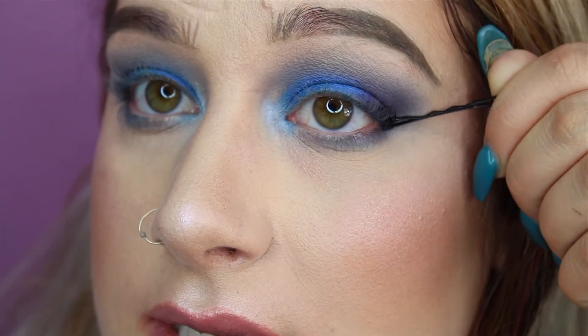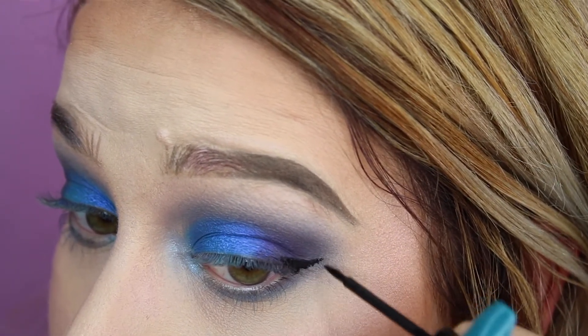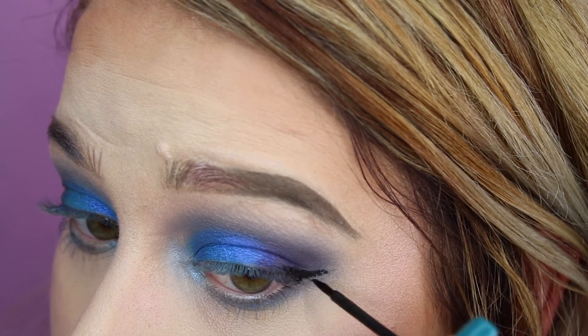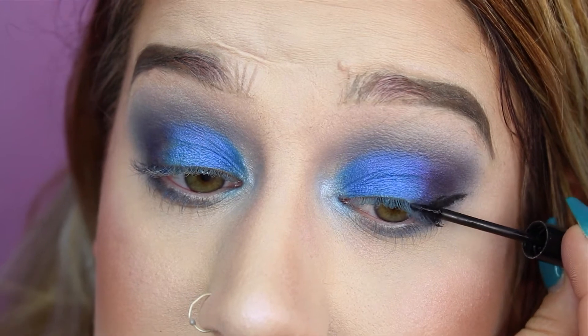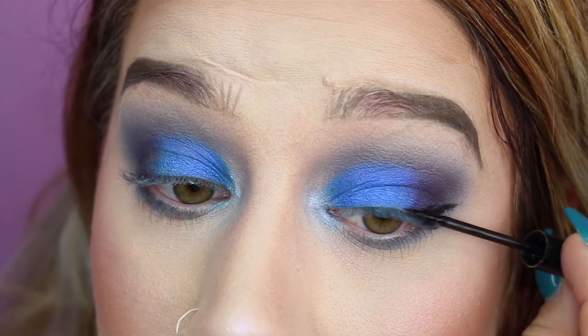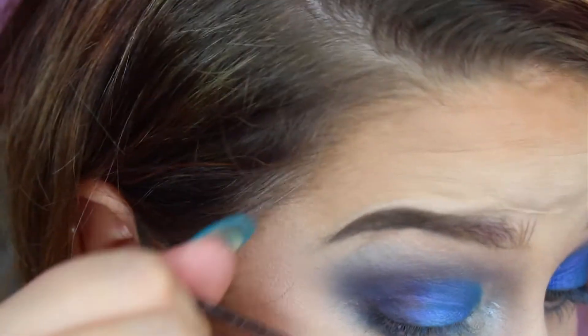Okay, let's see. Not that impressed, I have to say. Maybe that was my fault. Maybe I was holding it wrong or something. We're going to try the other eye as well — this is the hardest.